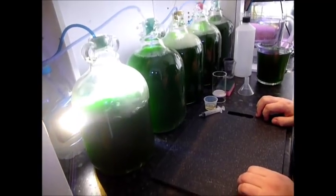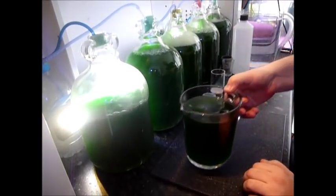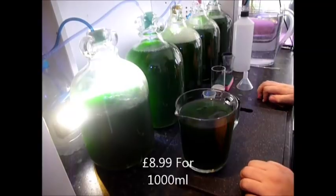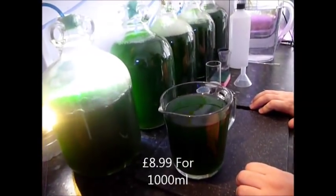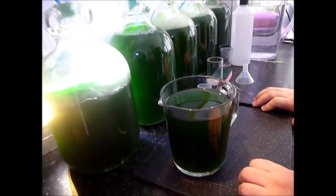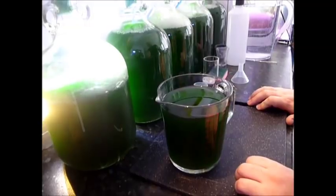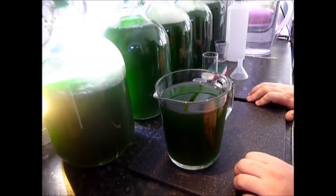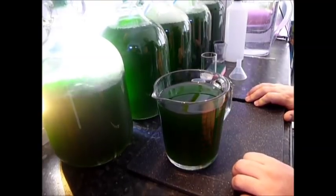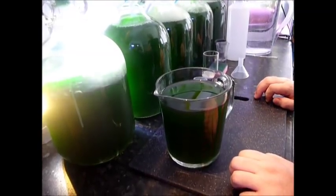We're going to start with a culture purchased from Aqua Phyto. The first thing you'll notice is the color and density — it's extremely thick, you can't see through it. It looks healthy: nothing floating in it, doesn't smell. That is what you want. This culture is important because all your supplies of phytoplankton are going to stem from it.